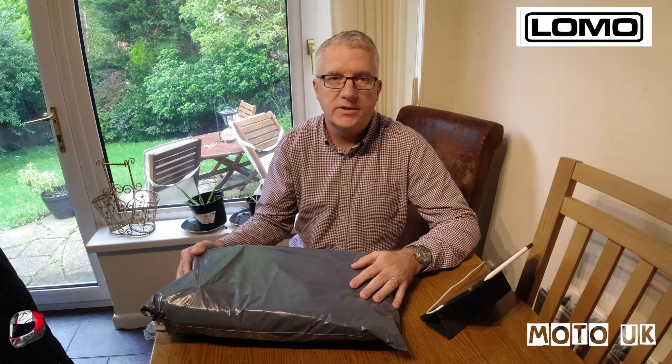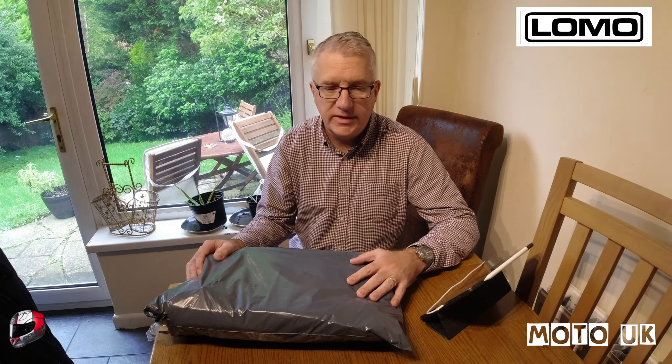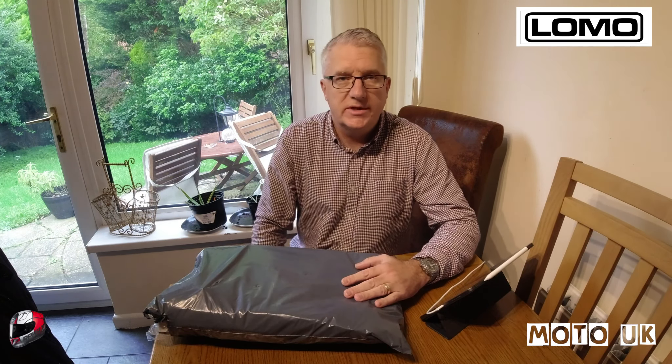This product has been sent to me by a company called Lomo — they're a UK company and they make a lot of waterproof roll-top bags and rucksacks. They make products for kayaking, canoeing, wetsuits, all that kind of water-based stuff. A lot of their products have welded seams, including the rucksack they've sent me.